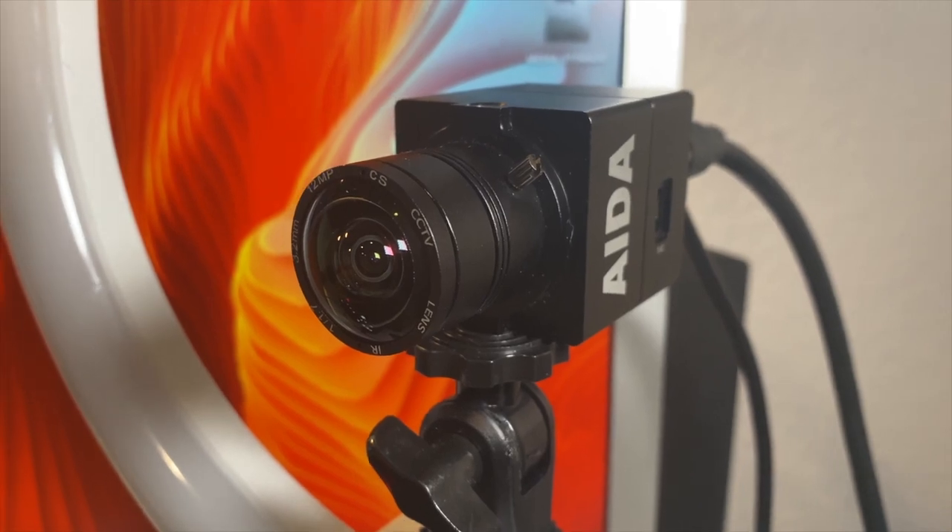Hey, what's going on? Joel Wallace here. Today I'm going to show you how to reset the AIDA UHD100A camera.